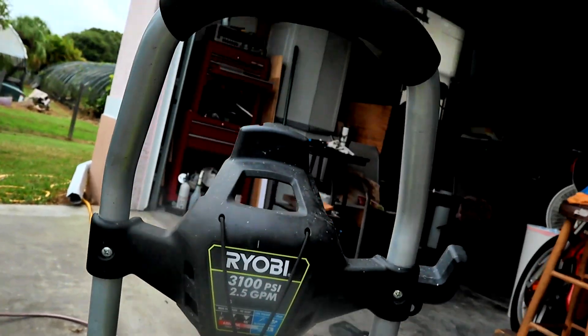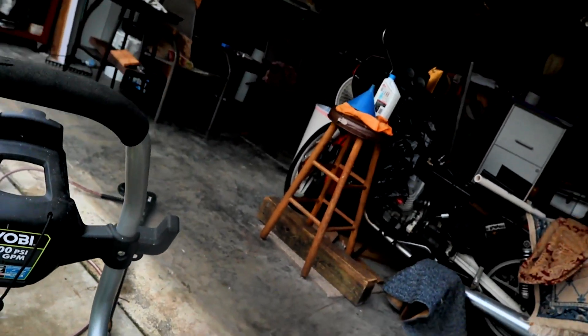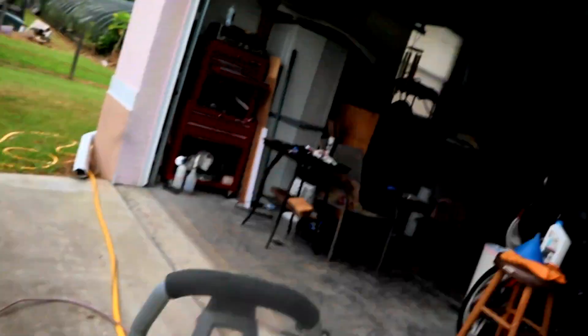Today we're going to change the oil on a Ryobi 3100 PSI two and a half gallon a minute pressure washer, and here this is how it's done. I've seen a couple videos on changing the oil on these things and frankly they were piss poor, so this is the right way to do it.